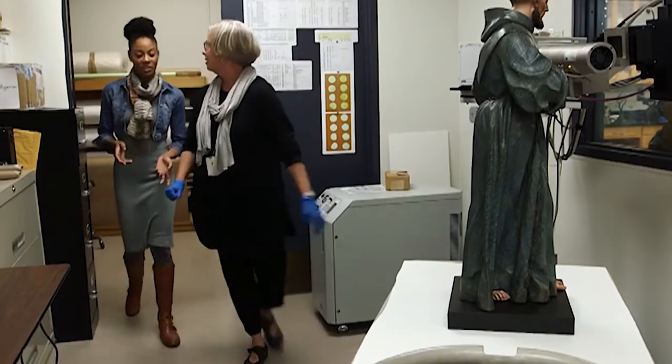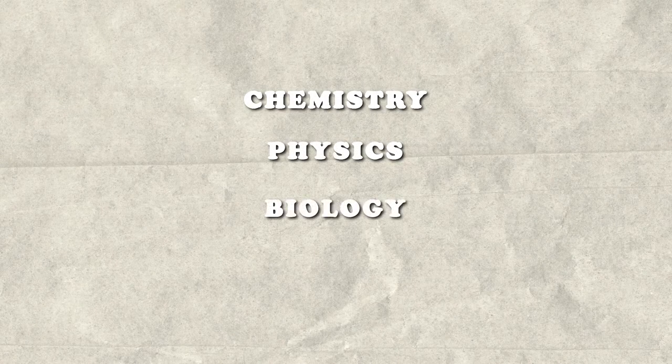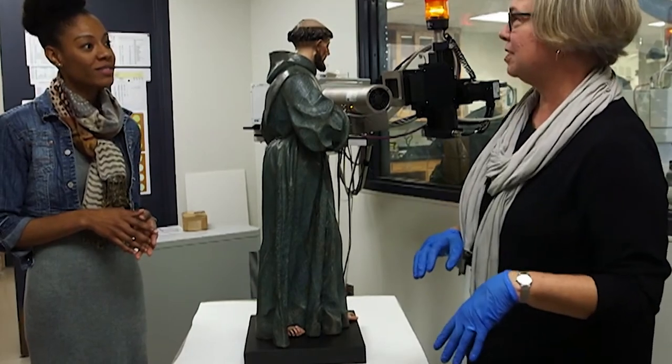So Kathy, what subjects does somebody have to study to do what you do? Chemistry, physics, biology, geology — that's pretty much all the sciences. All of the sciences influence conservation science. And then it helps to have a ferocious curiosity, too.